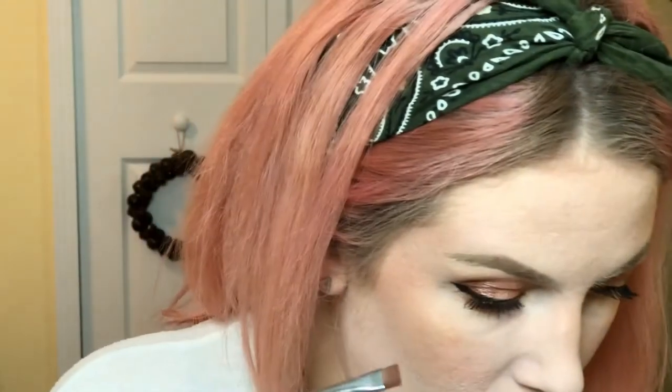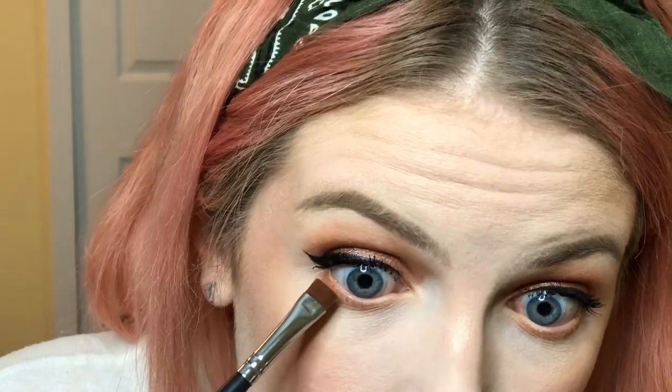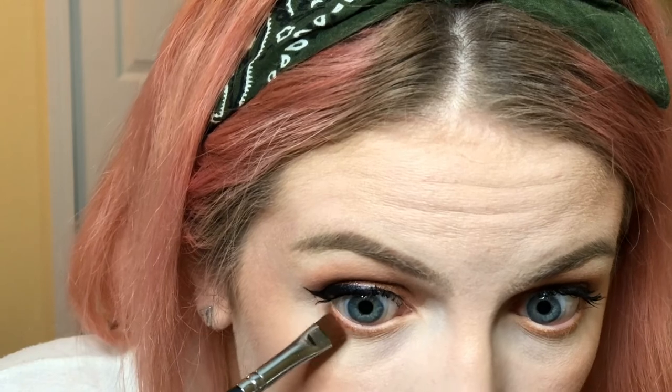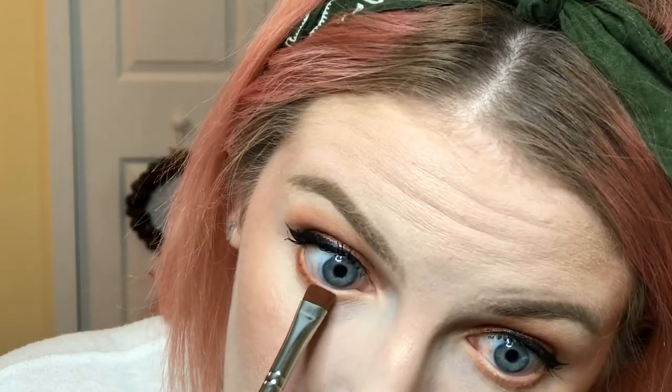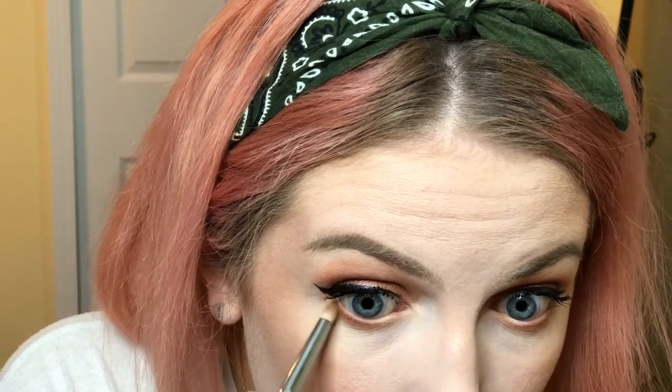This is going a little extra with the lower lash line — I don't normally go this in depth, but I'm showing you the brushes I use. Using the Morphe M432 brush, I'm going into the shade Roxanne and being very careful to get it right on the lash line, kind of stamping it on. Then I blend out the outer corner because I noticed there was a gap there.